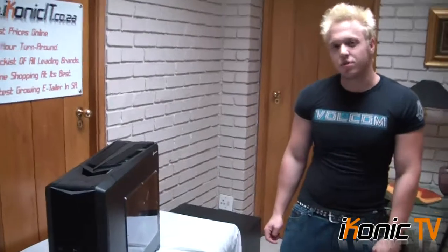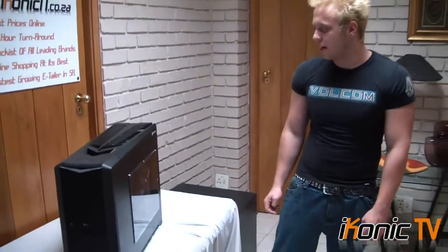Welcome to another episode of ReconicTV. Today we're looking at the Silverstone Raven Aura Zero Two case.